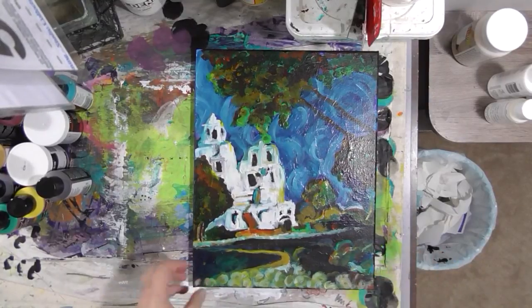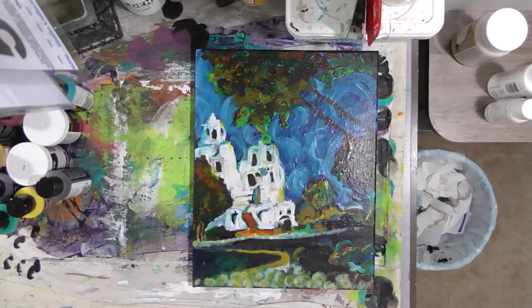Hey guys, I wanted to come on and give you a bonus quick part 4 of this Inspired by Van Gogh series.